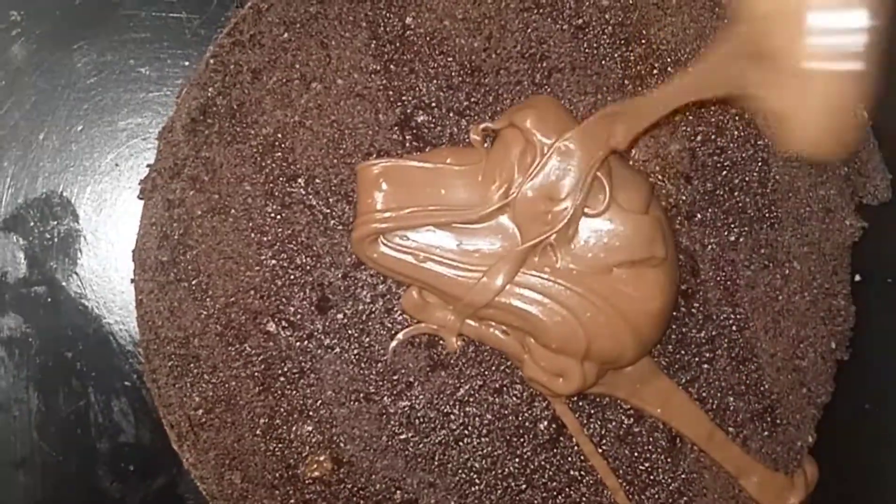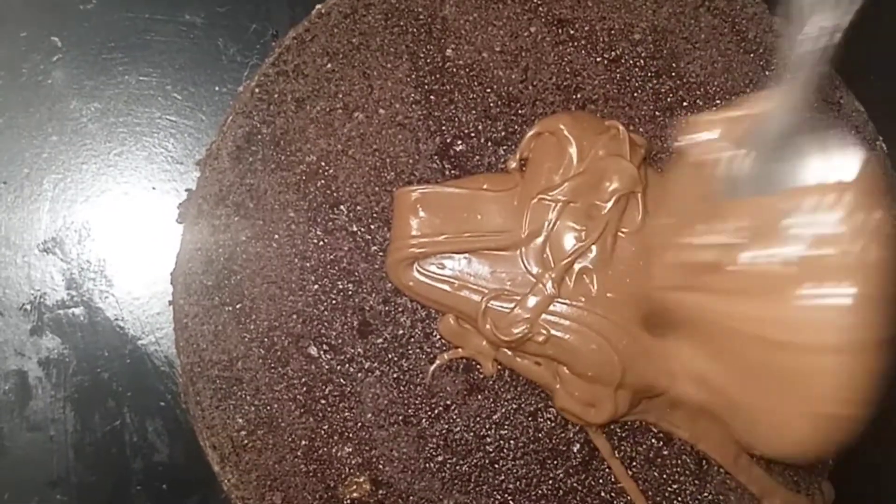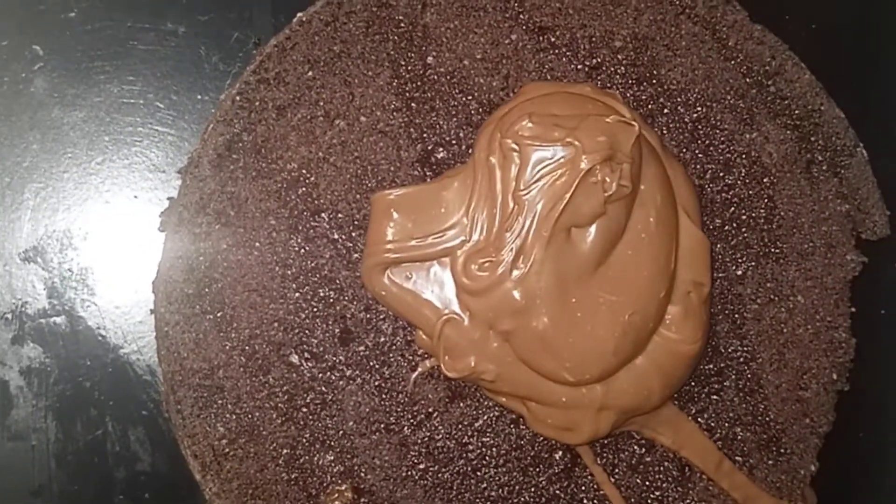I have simple syrup on the cake — I just used it lightly because the cake is already soft and crumbling, and I don't want to drench it in simple syrup and make it worse.